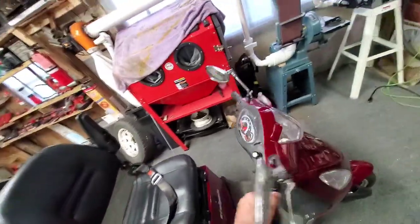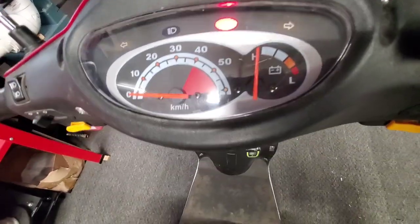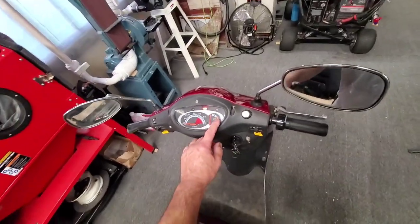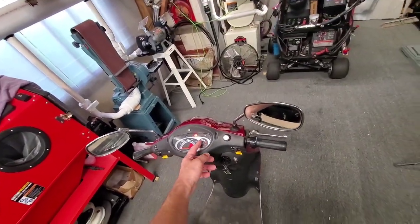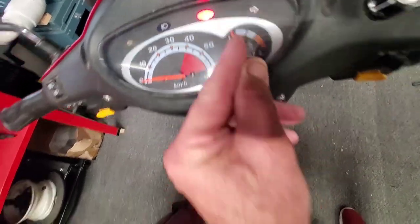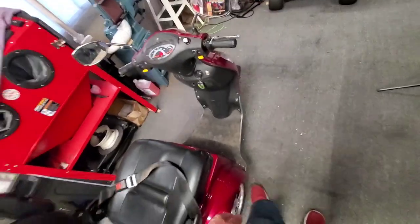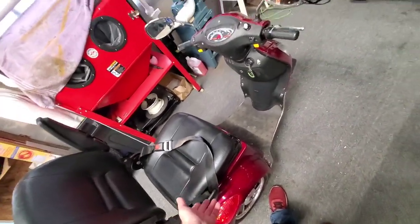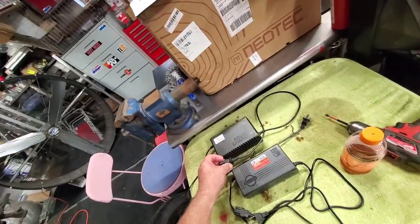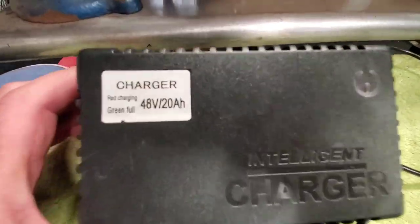I'm having an issue with this scooter. You turn it on, the battery shows fully charged, but when you give it the gas it goes all the way down. The power drops a little when you take off normally, but this just doesn't have any power at all. The batteries are fairly new, so I went and got another charger.